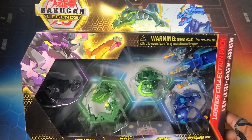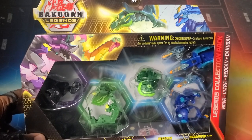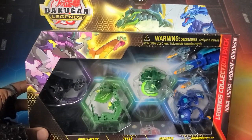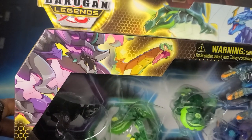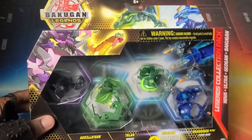It looks like Darkus Auxilator, Ventus Talon, Ventus Neo Pegatrix, and Aquas Drago Ultra with Baku Gear included as well. So we're going across the entire realm with this, which I think is really really dope. We got the artwork for Pegatrix as well as Drago right there looking sick, and then Auxilator and Darkus, and then look at Talon just peeking his head over there — that's freaking awesome.